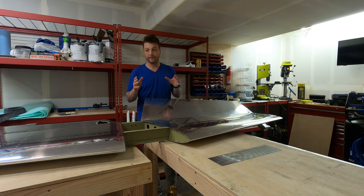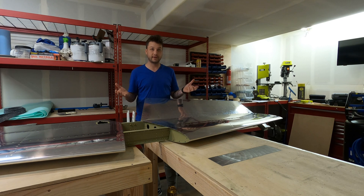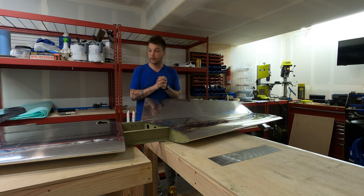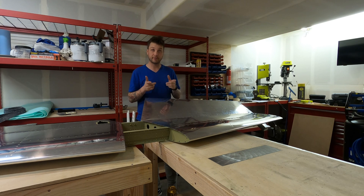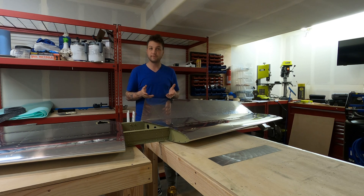Where do we go from here? That's the question I've been asking myself for weeks. I was hoping to have the wings to start on — I was supposed to have them days, even weeks ago. Unfortunately there's been a delay from Van's. I know they are doing everything they can to get people their kits in a timely manner, and it could be a few short weeks or a few months until my wings arrive. Until then, I do have some fiberglass work I can do, and I may get started on that.